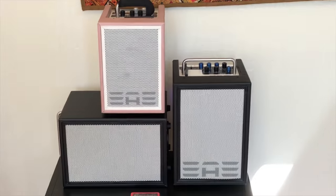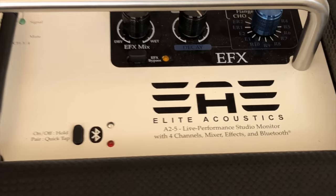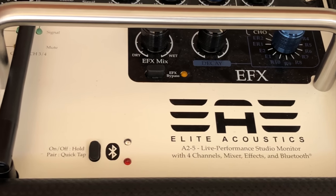Hi, I'm Michelle Qureshi and as a solo guitarist I've been a fan of Elite Acoustics speakers for several years now. My wall of sound currently looks like this, but today I'm going to talk to you about the A25 live performance studio monitor with four channels, mixers, effects, and Bluetooth.